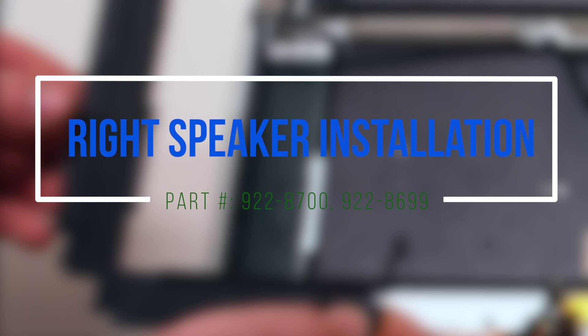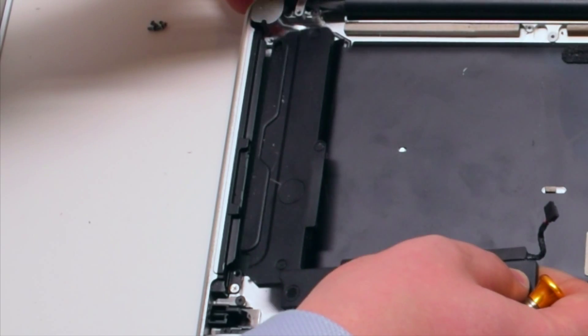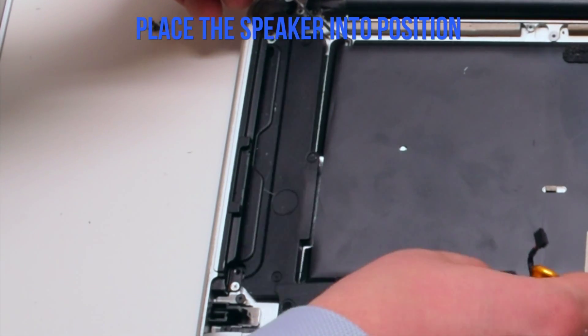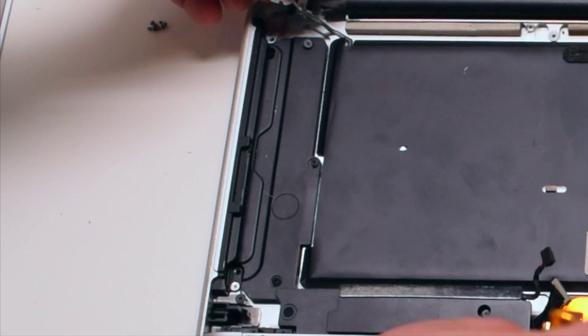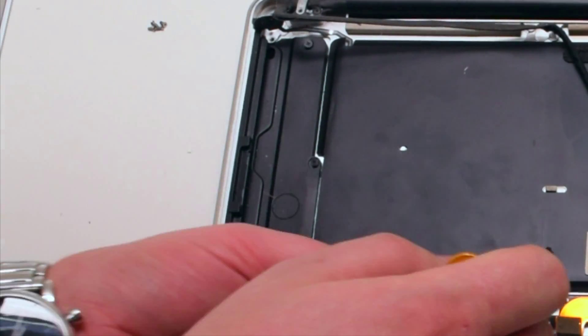Right speaker installation. Place the speaker into position and secure it with three Phillips head screws.